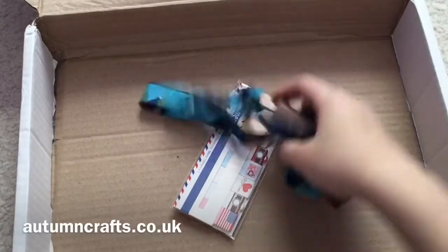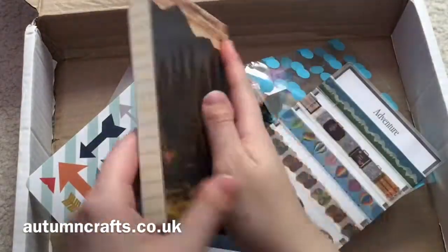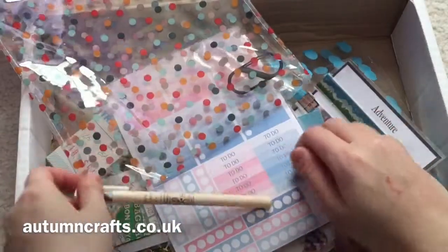I would totally recommend this box. It just comes with so many fun things for your planner and some bonuses too — just stationery in general. It's so much fun. Check it out — I'll leave the link in the description. Thanks for watching!